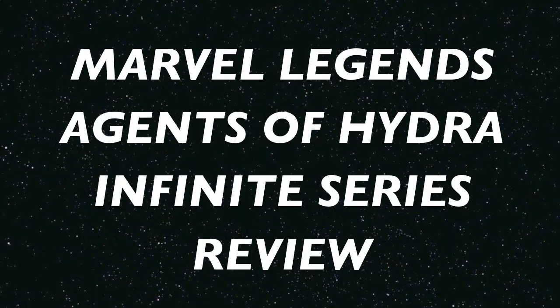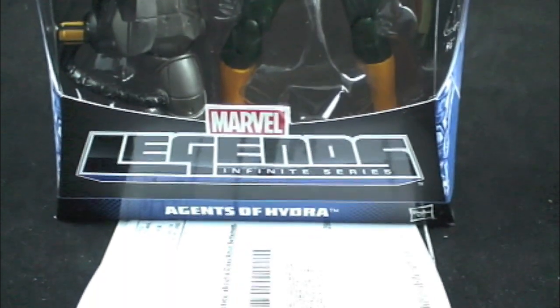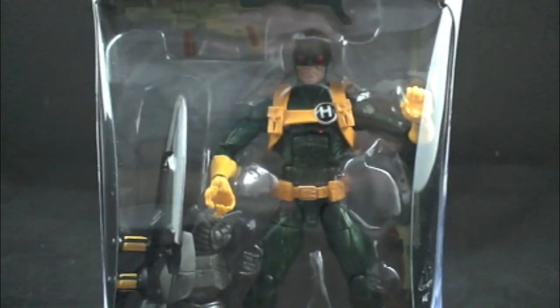That's crispy. Build-A-Figure Collection, Mandroid, Captain America Legends Infinite Series, Agents of Hydra.